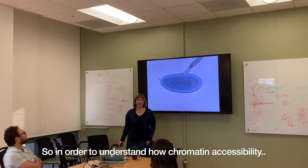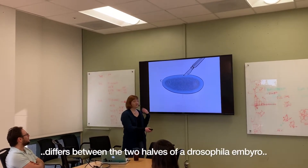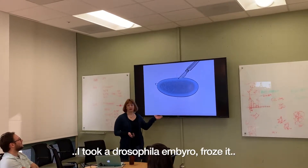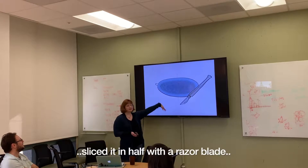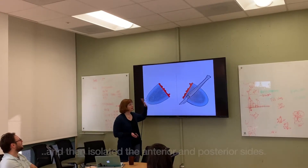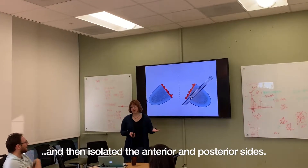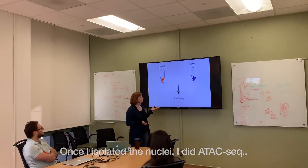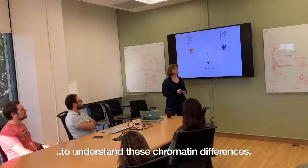In order to understand how chromatin accessibility differs between the two halves of a Drosophila embryo, I took a Drosophila embryo, froze it, sliced it in half with a razor blade, and then isolated the anterior and posterior sides. Once I isolated the nuclei, I did an ATAC-seq to understand these chromatin differences.